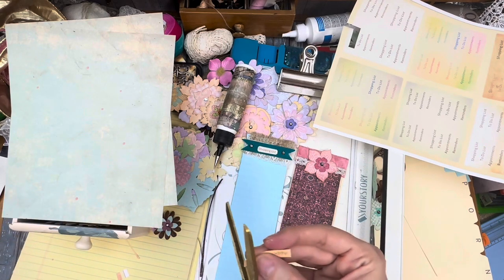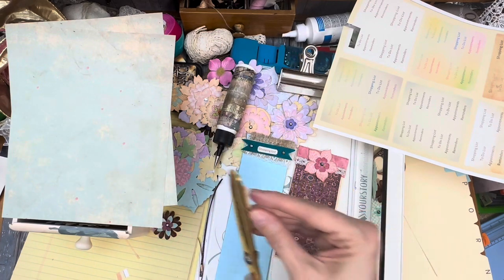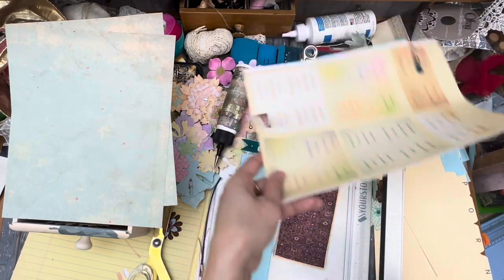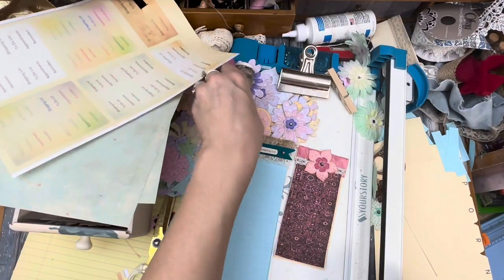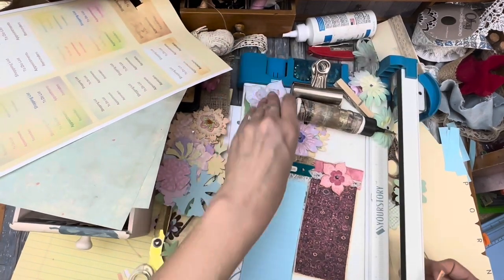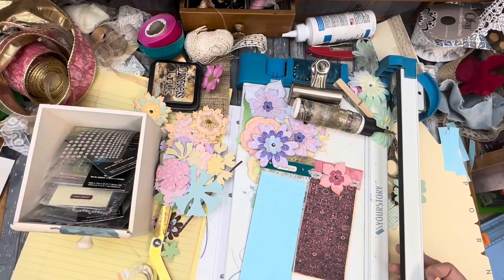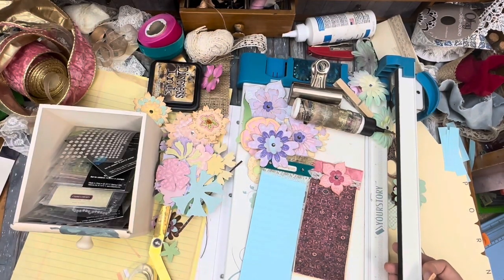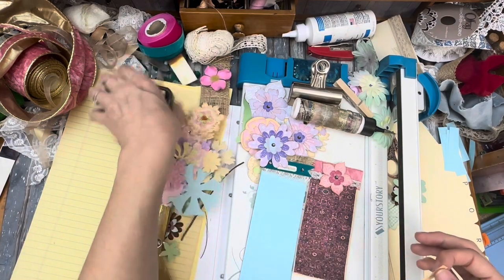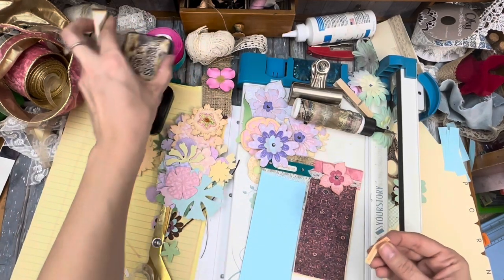Nope, I can't cut straight. Well, if we can't cut straight that means we're going grungy — a little shabby chic. Put this over here. Did you see where I put my little sponge? Oh, there it is. Yeah, we're just going grungy — that's how we fix it.